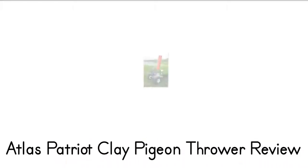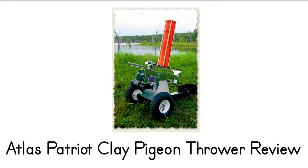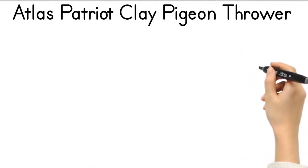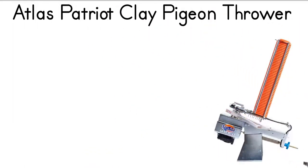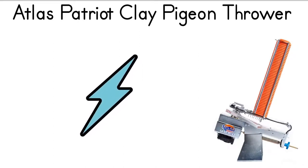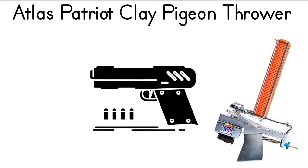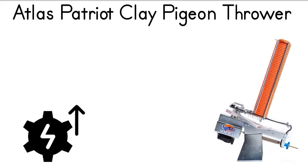Atlas Patriot Clay Pigeon Thrower Review. The Atlas Patriot Clay Pigeon Thrower is a versatile machine that can launch clays as single targets or as a cluster of targets. This allows shooters to train for both disciplines quite easily and efficiently.